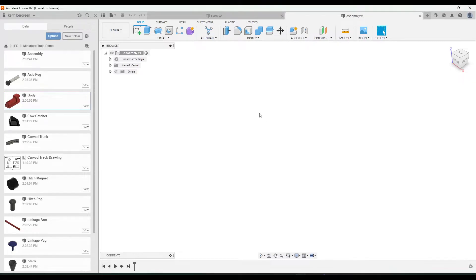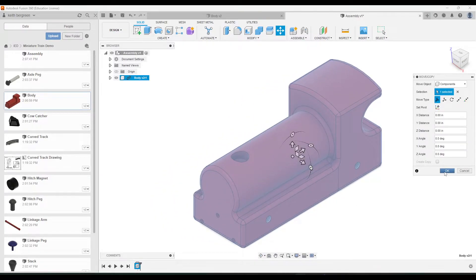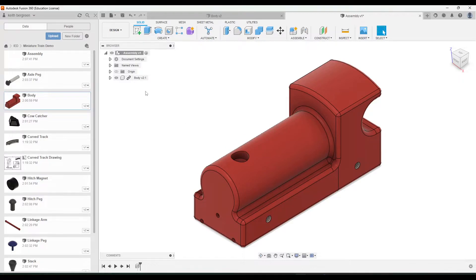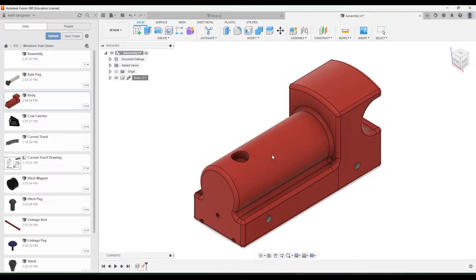Once that's saved, we're going to start bringing parts in. You can just click and drag a part to bring it into the assembly. I'm going to do that for the body, click okay, then go over to the browser, right-click on body, and go to Ground — that fixes the body in place so it doesn't move as we're adding other components to it.